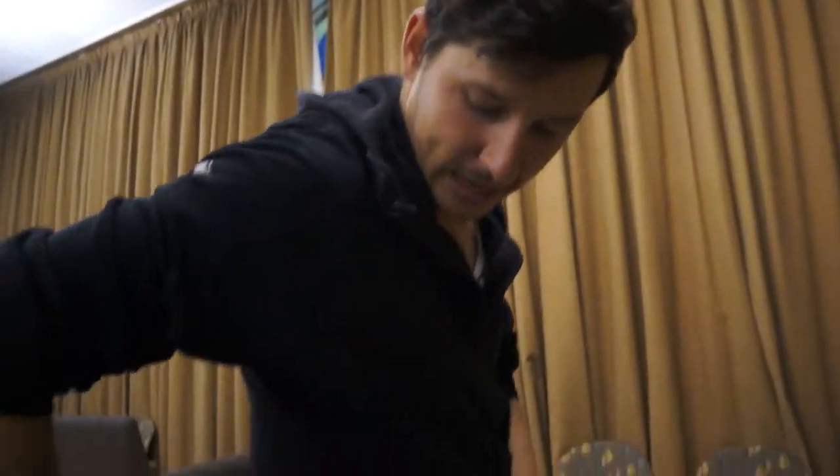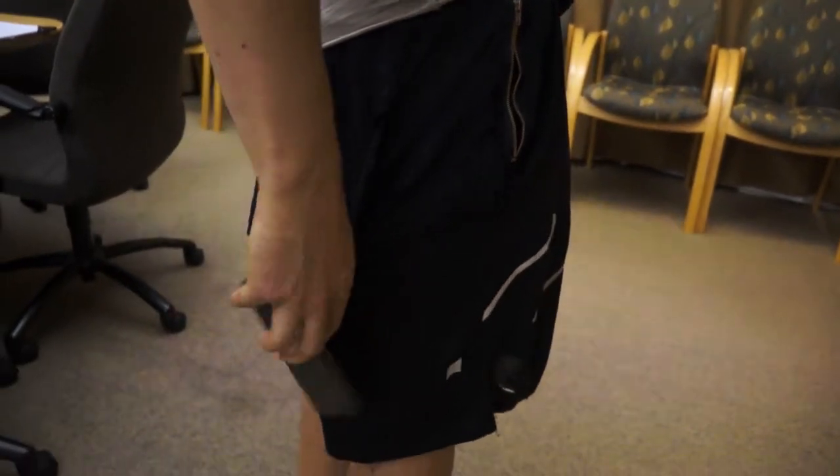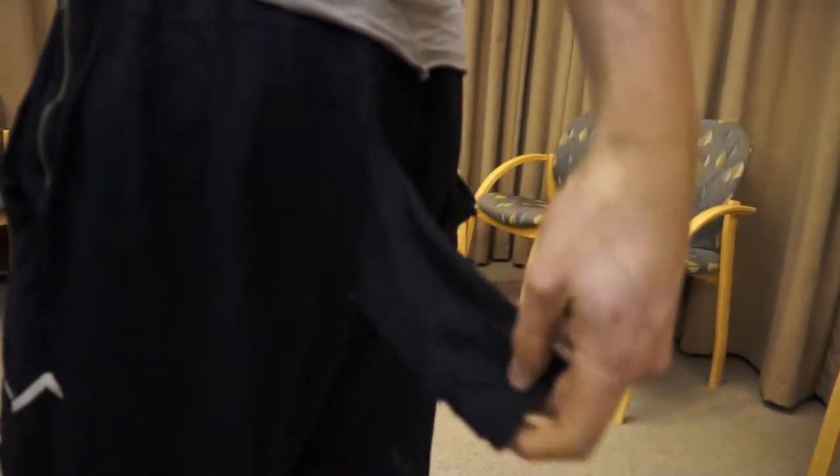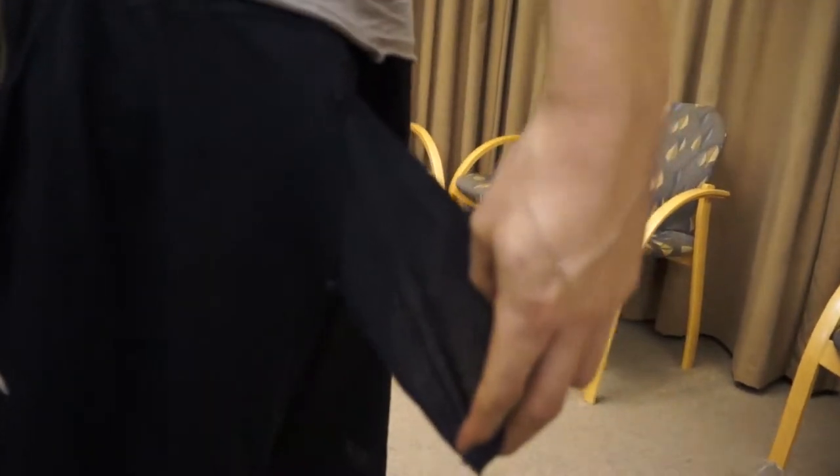The back pockets are also really strange. This one here just goes straight through — kind of a cool magic trick. The other one on the other side is even stranger; it's just a piece of fabric. It's like they decided they were going to make a pocket and then just gave up partway through.